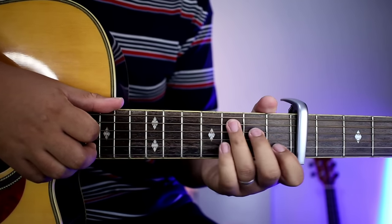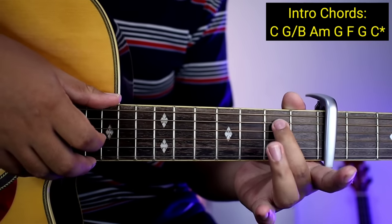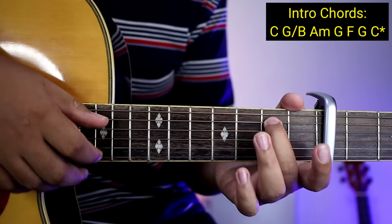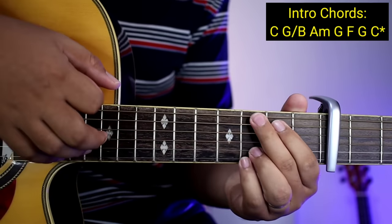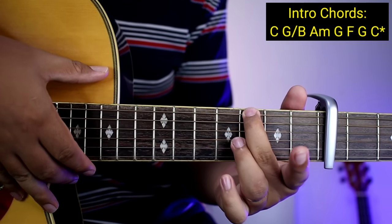Yung mga chords muna natin sa intro guys ay C, tapos G over B. Ito lang ang ipitin nyo dyan para hindi na kayo mahirapan. Tapos A minor, tapos G — ito lang ang ipitin nyo dyan, isa lang para hindi na kayo mahirapan.